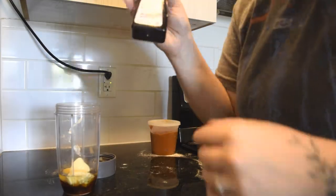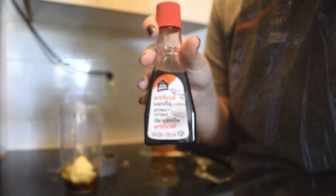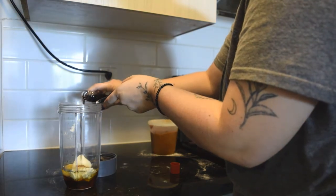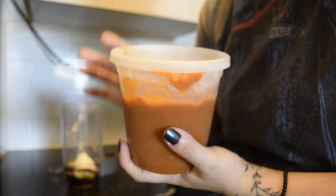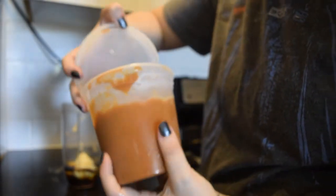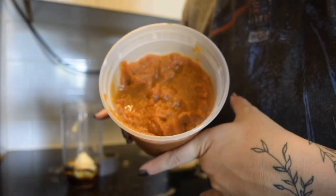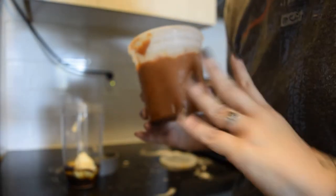I'm also going to add a teaspoon of this artificial vanilla extract. The last ingredient is a whole cup of pumpkin pie filling — this is the same pumpkin pie filling I used in my last recipe. So I'm using a whole cup of this, and that's the final ingredient, and then I'm going to blend it up.